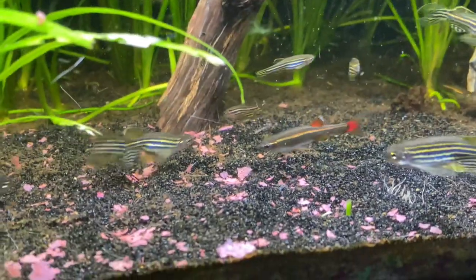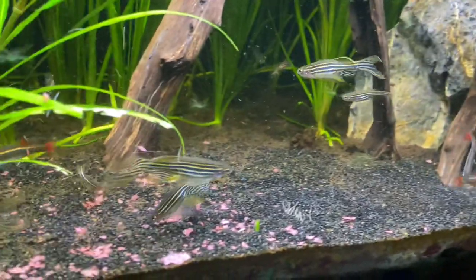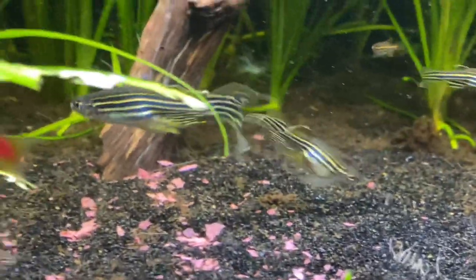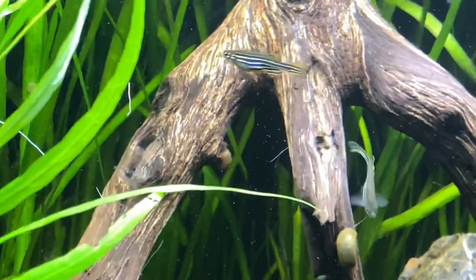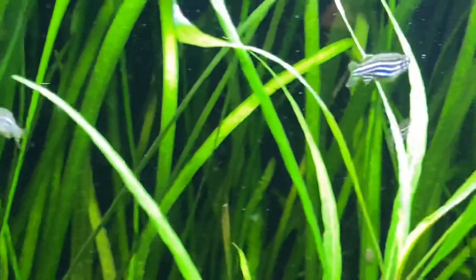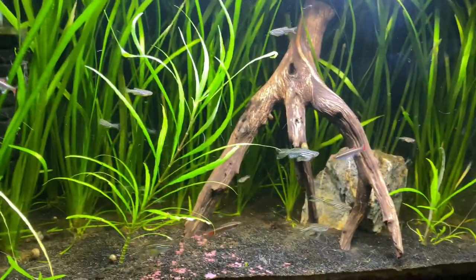Wrapping this up — please hit up the comment section. I want to hear from you: what tank size do you have, what are your plans, are your Zebra Danios in a planted tank? Let me know if you're having any success keeping Zebra Danios with certain fish. I'm keeping them with other Danios and tossing around the idea of keeping them with some guppies. Please subscribe and give this video a like — rock on, guys.